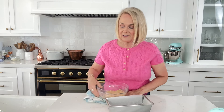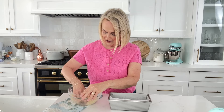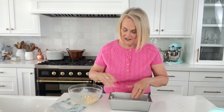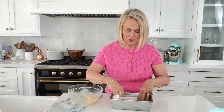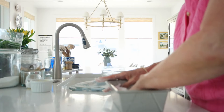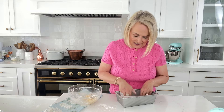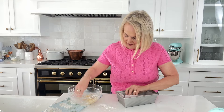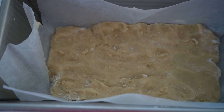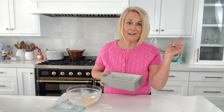Now we're going to take about two-thirds of our dough — we're reserving the rest to go on top of our snickerdoodle bars. Just press it down into an even layer; it's going to be fairly thin. If your dough is a little too sticky, go ahead and add some flour to your hands and that'll help you spread it without the dough sticking to your fingers.